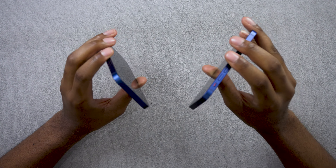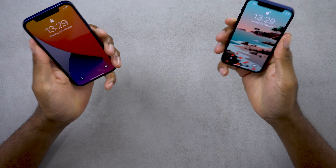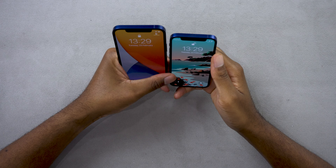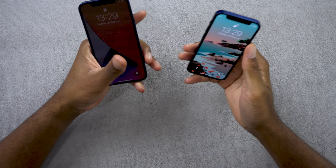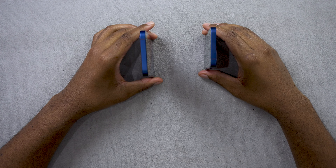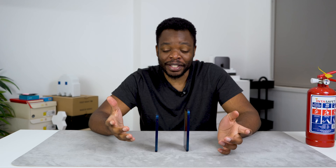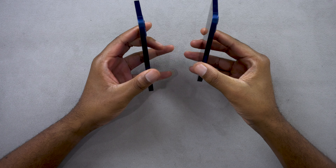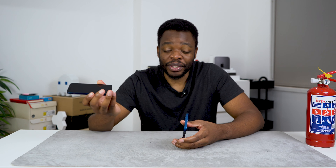Just from a physical size comparison, the iPhone 12 is much bigger than the mini by a couple of inches, though they're not really that far off. They share a similar design — that new boxy kind of shape that lets you stand them on a flat surface. I always do this standing test when I look at these phones.